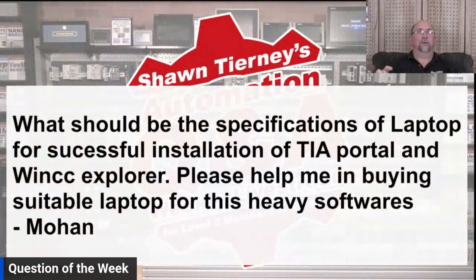Happy Friday afternoon everybody, Sean Tierney here from Insights and Automation with the question of the week. It's been kind of a crazy day — I like to do these in the morning but there's just so much going on. I still wanted to get it out today, and I hope to get the Automation Minute show out this week as well. In any case, let's talk about this week's question of the week.